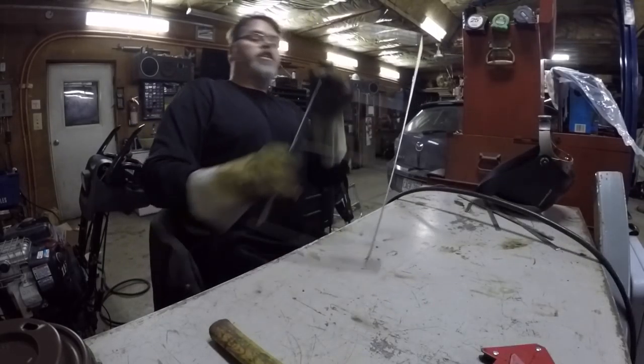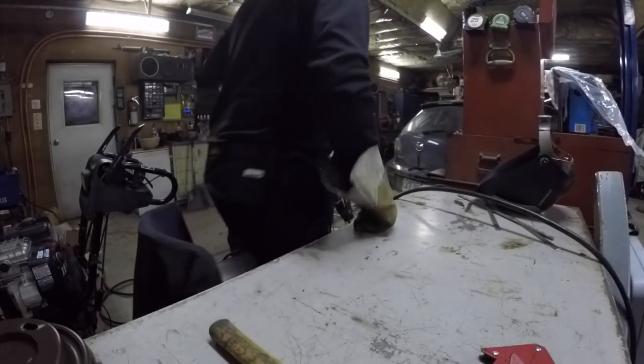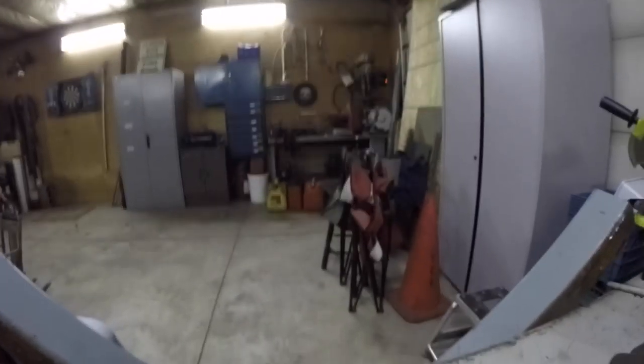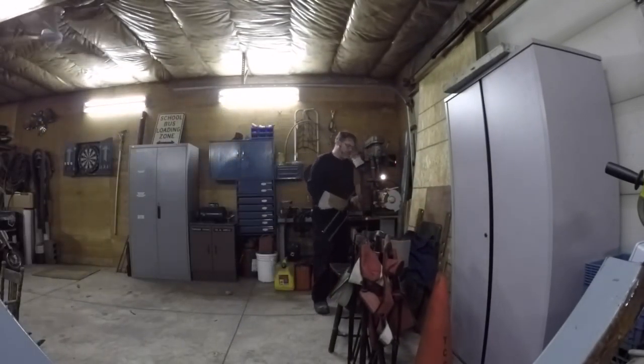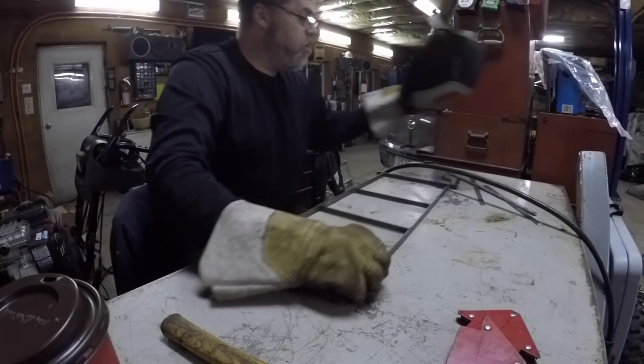Decent. Now I got to go over and just grind the little nubbies off this side right over here. All right, so now that's done. We have to do the nose comb.